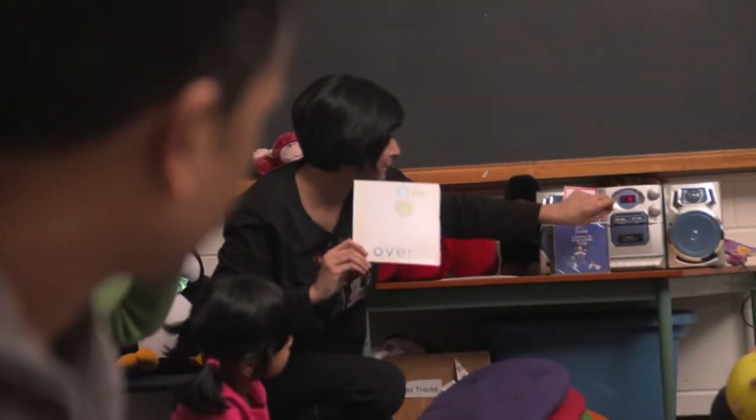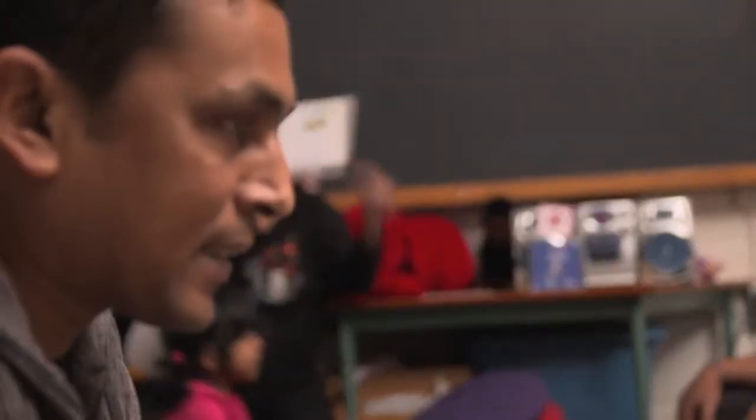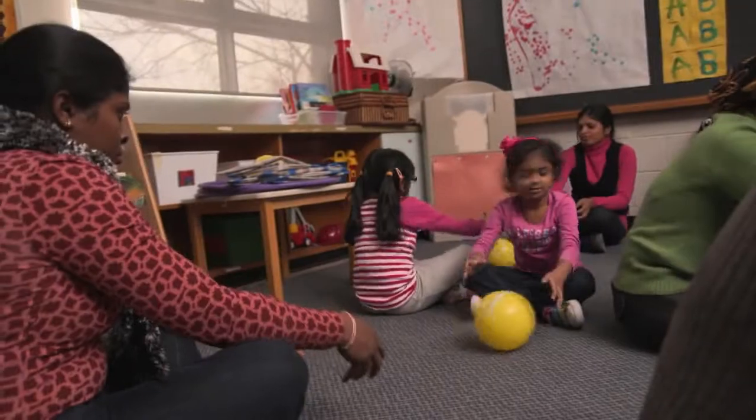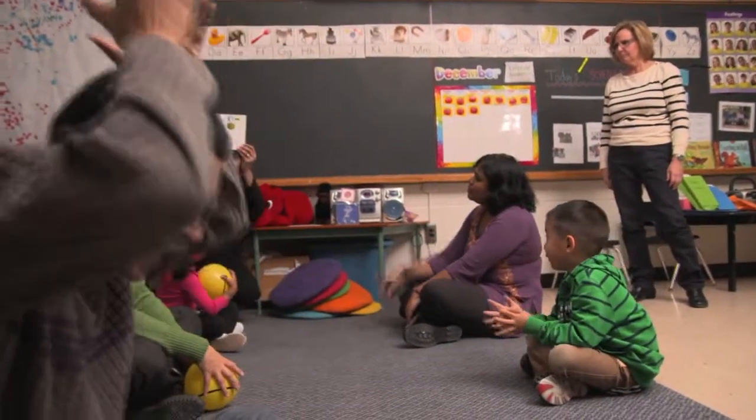Here's the music — it's going to start. We're playing football with one hand. Try one hand. This time it's over.